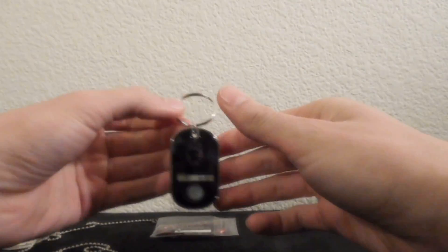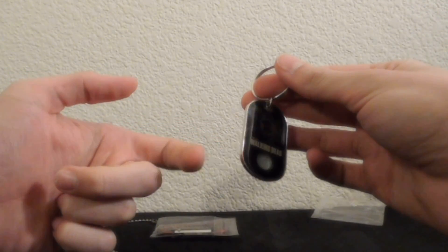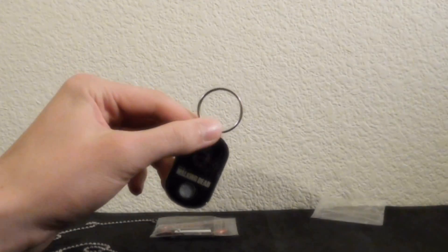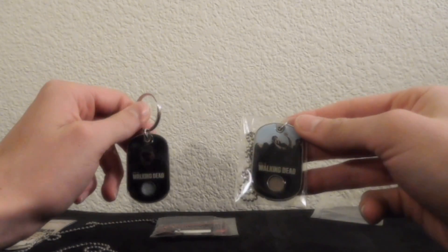I hate putting these things in. There we go. Just swing that around there and yay, you have a keychain dog tag thing. So put your keys on the other end and you can be like, "Hey guys, did I mention I have some authentic material from a character from The Walking Dead? A bit character?" Well, I suppose that's better than having from a zombie that was in there for five seconds.